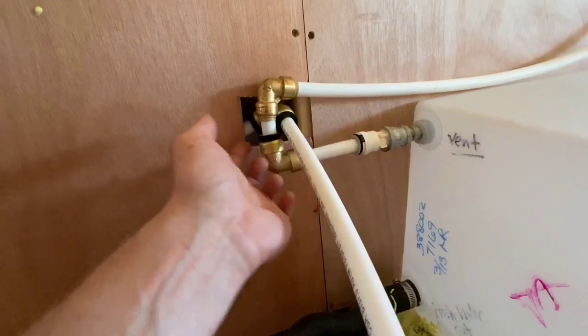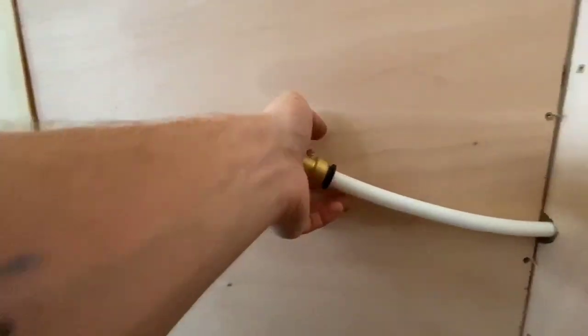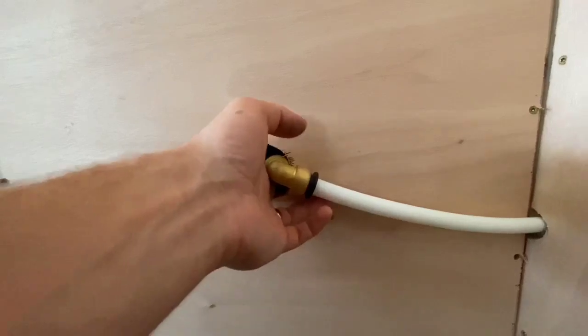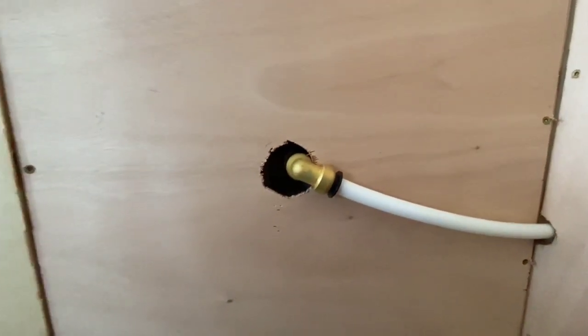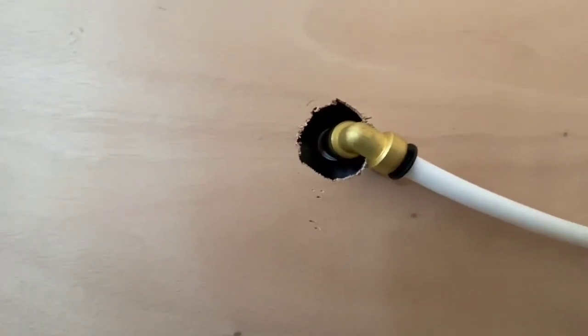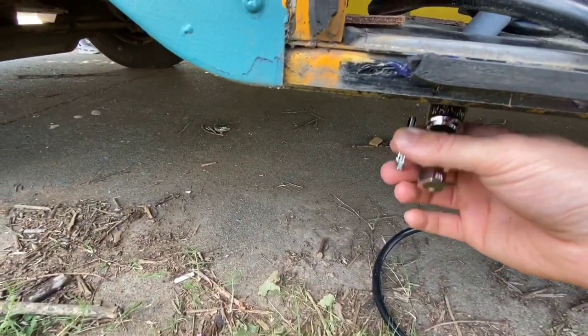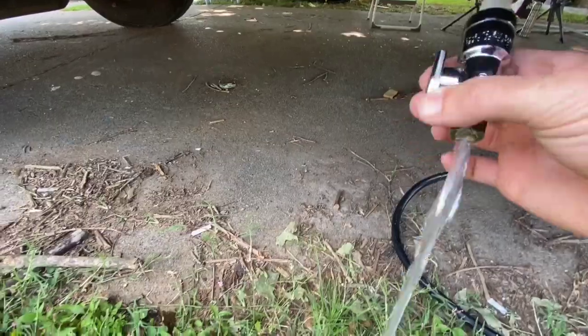We seem to be good so far. No leaks over in the back, which is where the water is coming in — that's great news. Let's check the drain valve and see if it works. Alright, that works!